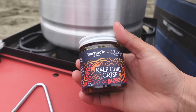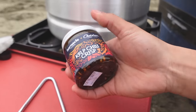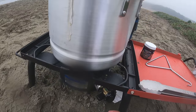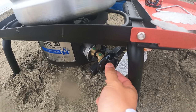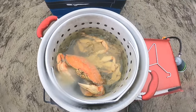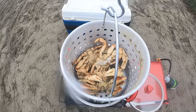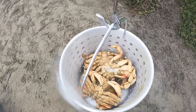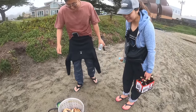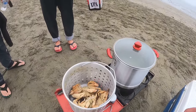Oh and look what I brought right here — you already know, Kelp Chili Crisp. Get yours now, links in the description. One more minute. Alright, now that should be done. There you go. I'm gonna cook two more for Sarah and Leo. I just boiled them up, they're ready. Sarah and Leo are joining me — they were out there as well. It was a tough day but we got it done.